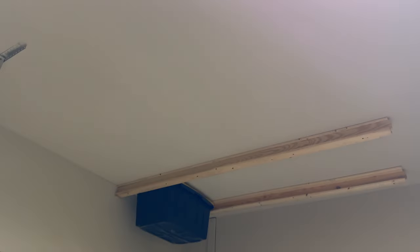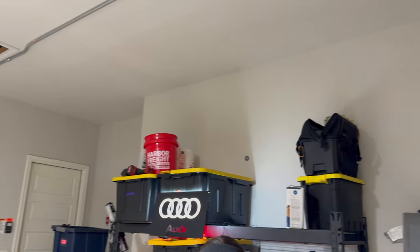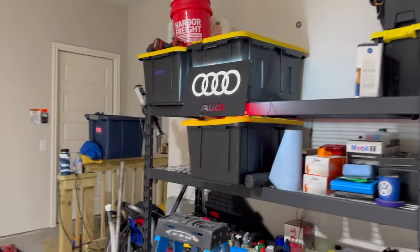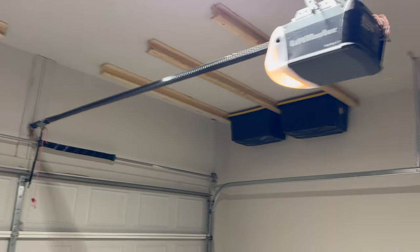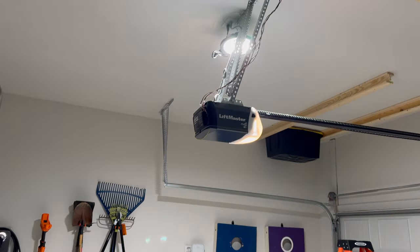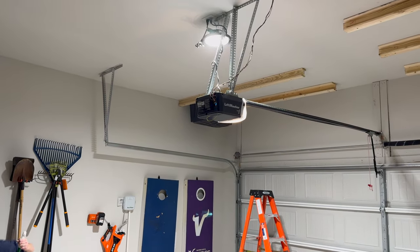I don't really know what else to say — it's a light, it's bright, and it works. Two thumbs up. It's a nice light. Links will be down below. As a little side part of the video, we just made these rail systems today to put all the bins up on the ceiling. We can take bins off the shelf, have more room for parts and tools, and move boxes from the office up here too so we actually have usable office space. Super excited, and this light made all of that a lot easier to do today.